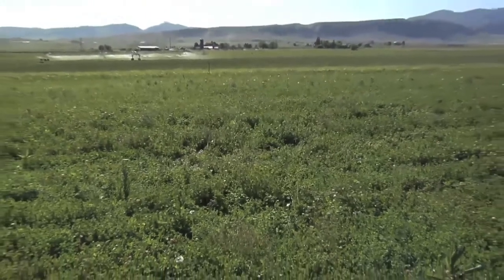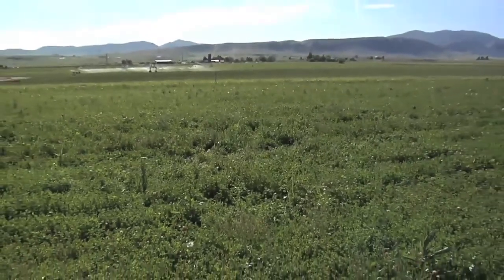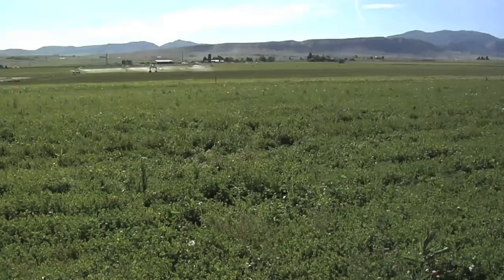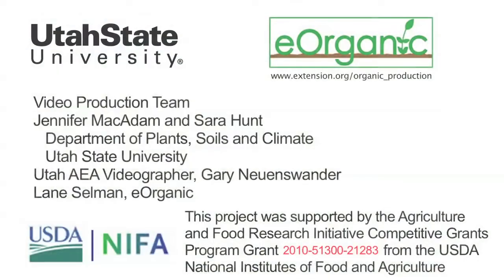After the paddock's been grazed, you can determine the residual dry matter per acre in the stubble and adjust your calculations so that you consistently leave 1,000 to 1,500 pounds of dry matter per acre, which is equal to 3 or 4 inches of stubble. We'd like to thank the USDA National Institute of Food and Agriculture Organic Agriculture Research and Extension Grant Program, and the dairy producers who were our partners in this study, for supporting our organic dairy research and the production of this video.